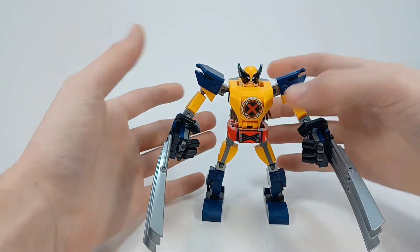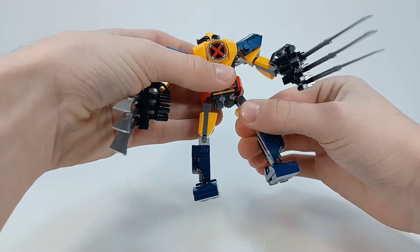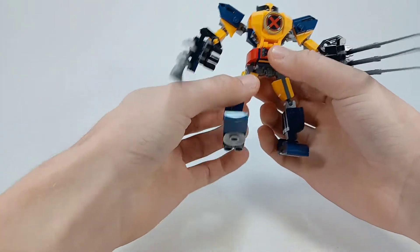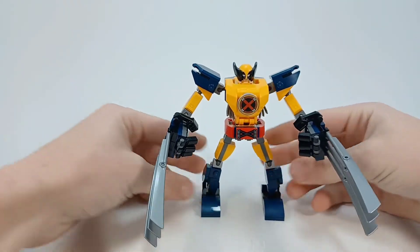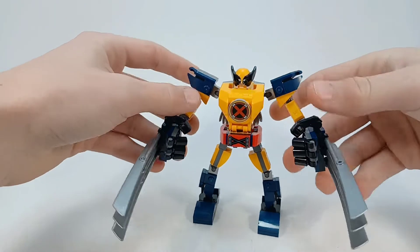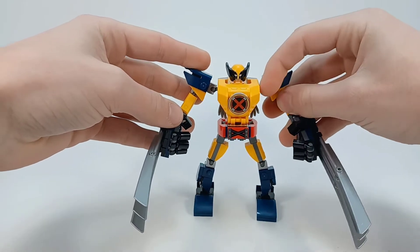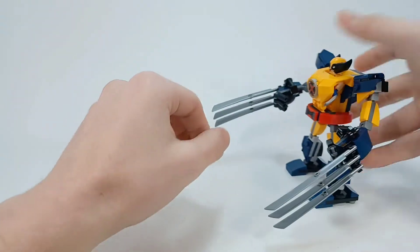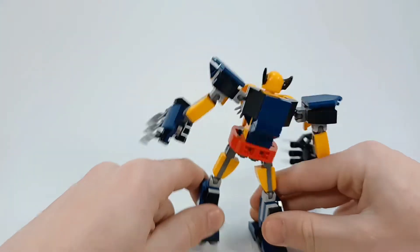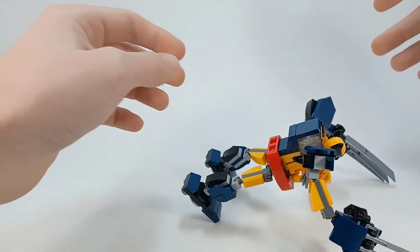It might just be me, but my pieces are working pretty well. I've got pretty strong pieces. They canceled the original design and redid it for stability issues, but I'm not really seeing any stability issues with this design. I mean, if you wanted to make him walk — he's walking, he's walking — and then if you put his claws up, he's gonna fall over.